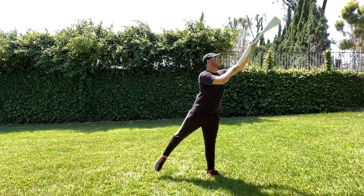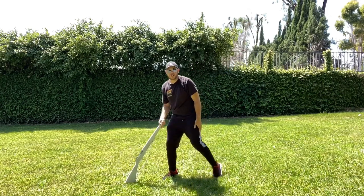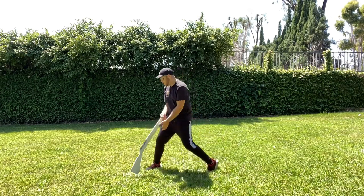From count four, slice straight down to count five. Your right foot goes to forced arch — you can't really see the heel because of the grass, but you want to get that heel up and that knee pressing down on count five.